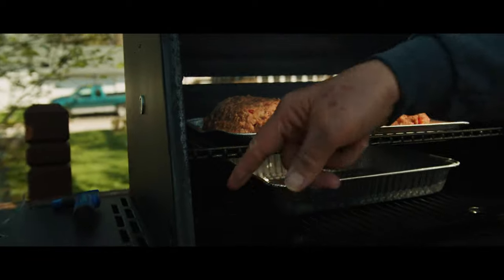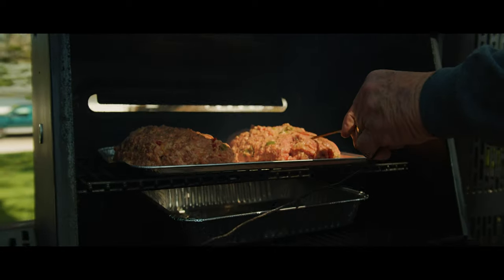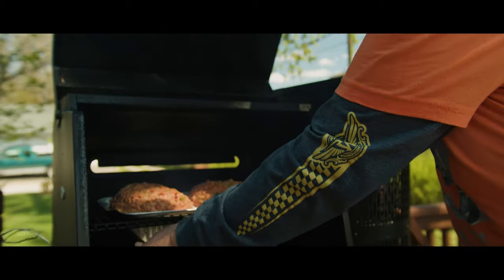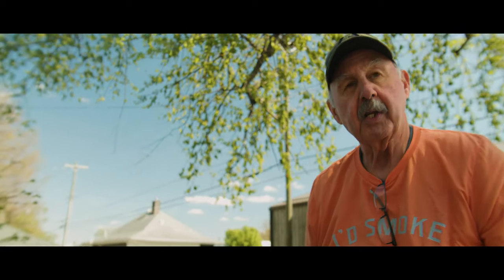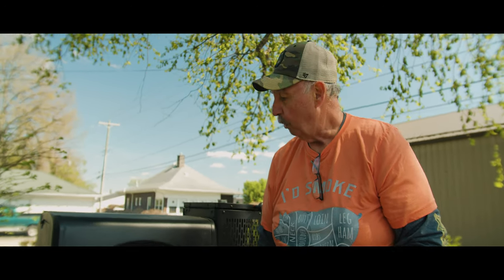We're going to feed the probe in and watch for a temperature of about 155 degrees. When it gets there, we'll brush some barbecue sauce on top and let that cook a little bit up to about 160, then be ready to eat.